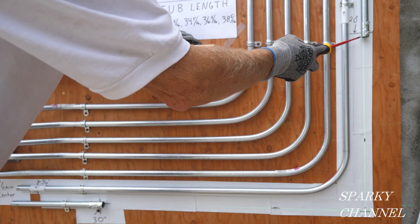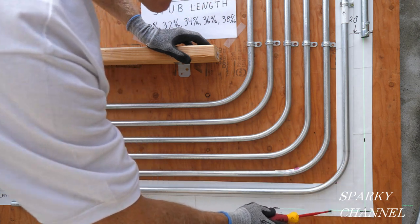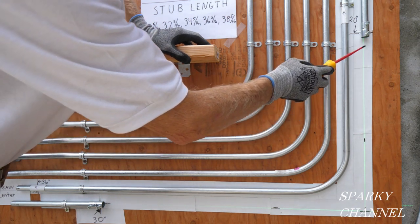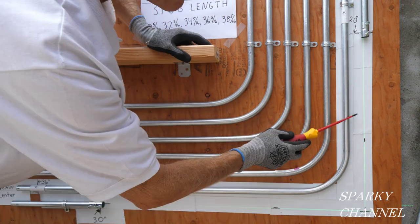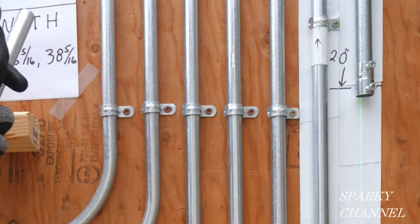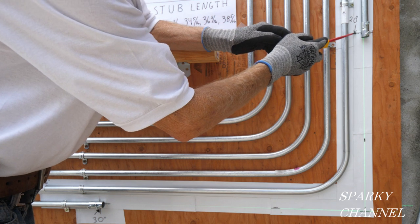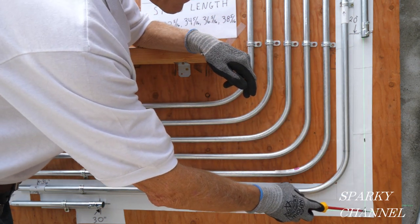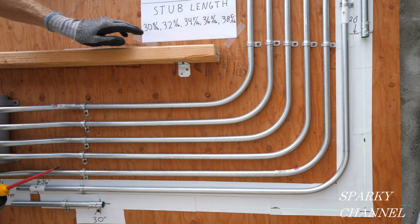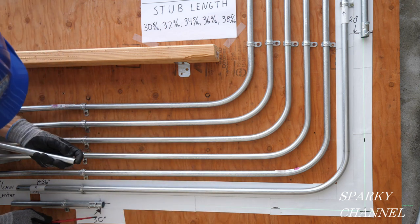Let's say your task is to run a piece of EMT conduit from this fitting to this fitting. I have my green cross line laser right here. All the rest of these conduits are two inches on center apart, so this one's going to be two inches on center from the others as well. These conduits go into these fittings about five-eighths of an inch. We're going to make a 90 degree curve and wind up over here, going into this fitting five-eighths of an inch as well.